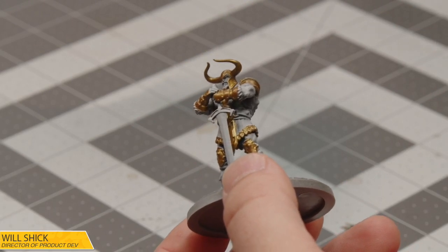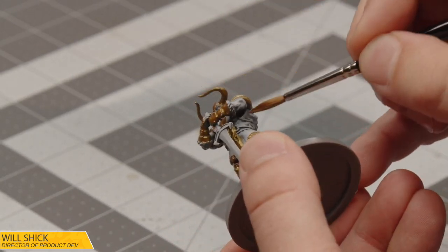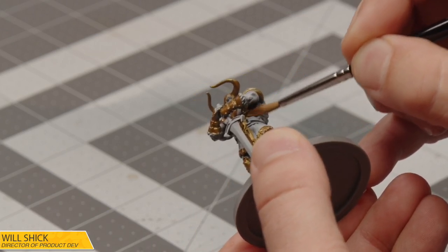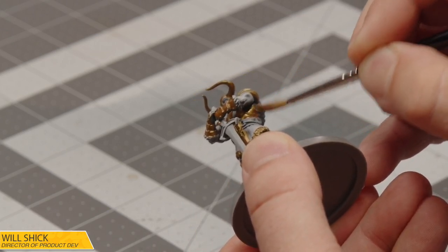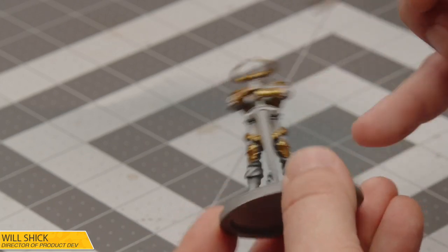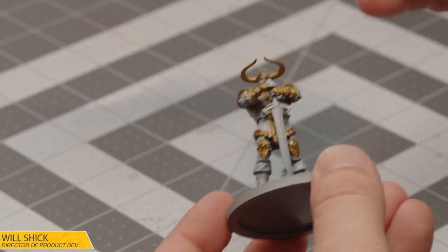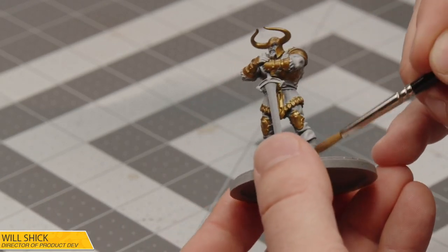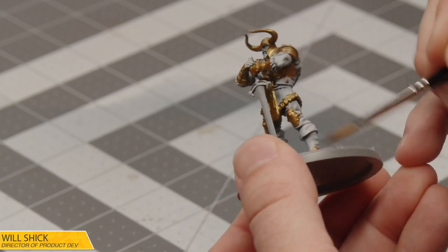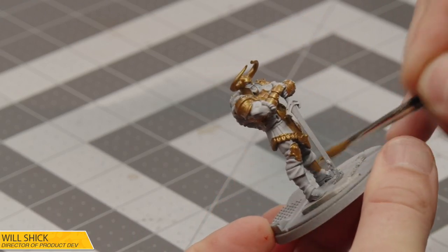The gold I'm using is Viking Gold, aptly named, from Scale 75 — it's part of their Metal and Alchemy range. It's a really nice gold, a very great coverage paint, really smooth. It's one of my go-tos. Really all of the golds from Scale I've had a lot of love for — they're pretty solid.